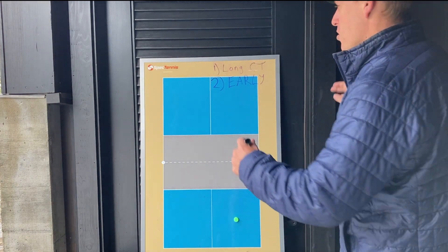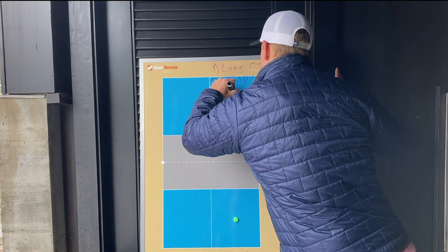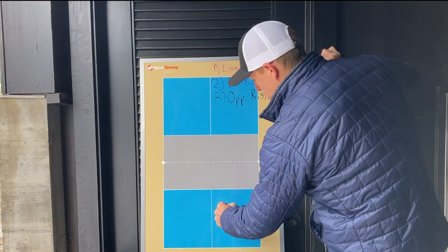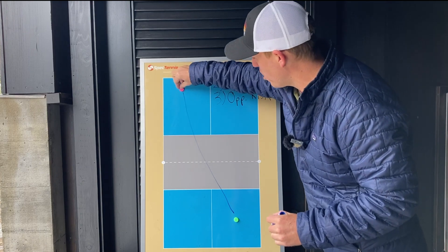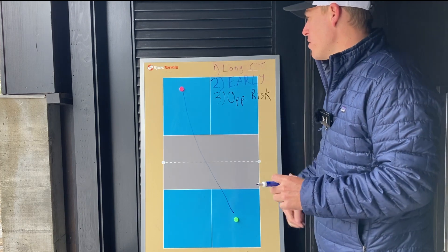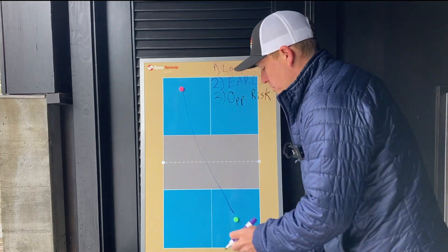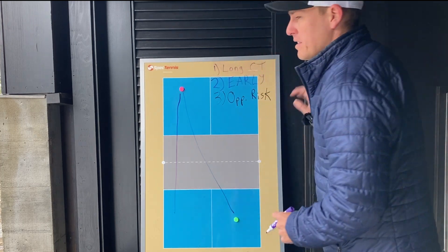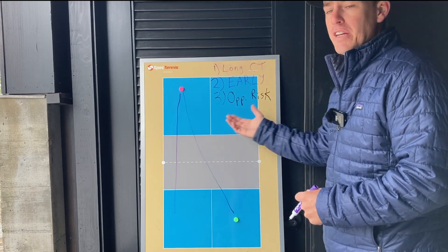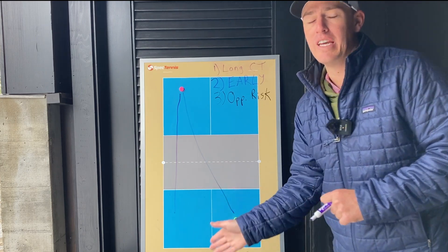Reason number three for hitting the ball cross court is you often force your opponent to take more risk. If they want to change direction of the ball and not simply hit it back cross court, they're taking a risk every time. So you hit cross court and their option is either to hit the ball back cross court, which you like because you can just keep playing the ball in the same direction — less risk on your part. But if they decide to change direction and hit the ball straight ahead, they're taking a lot of risk and they're probably going to miss a lot more shots. So you're baiting your opponent to try to change direction, because that's much more challenging physically than to send it back from where it came from.